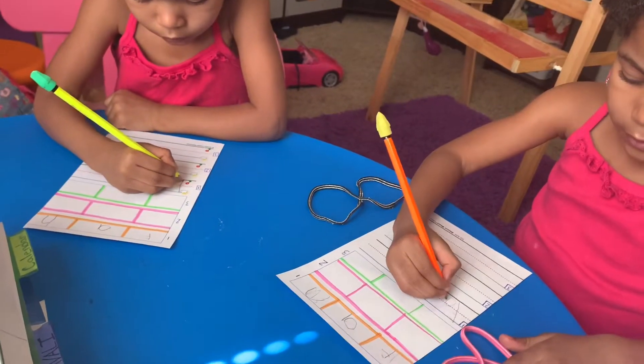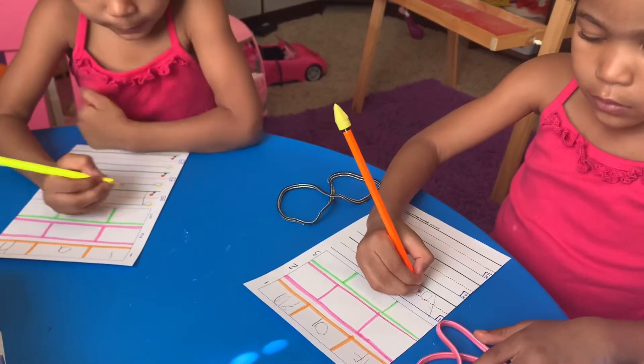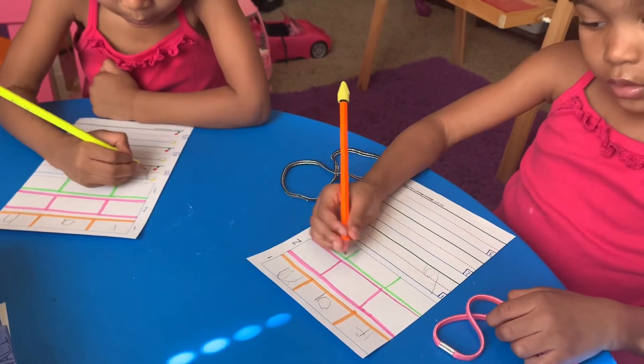I just cut up the skyline grassline paper that I had written about before and made it into two so we don't waste paper.